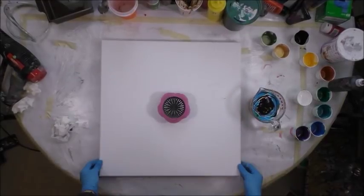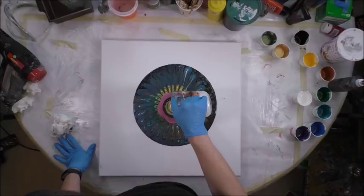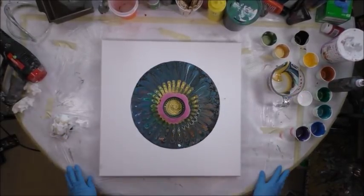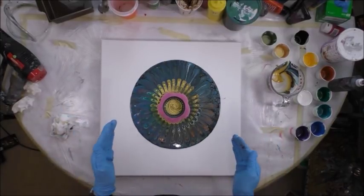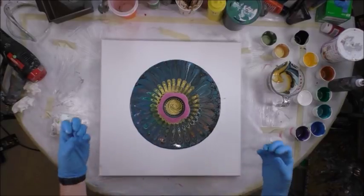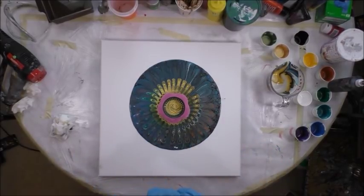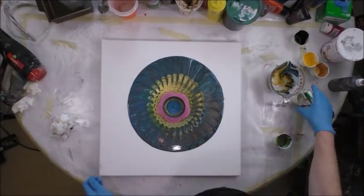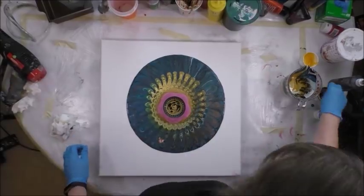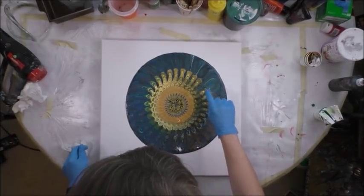Okay, so I've got my 20-inch canvas. Wish me luck. So I have cells like crazy. I never can a hundred percent promise or swear that your pour is ever, ever going to turn out like what you expect it to, because it's always a magical, mystical mystery for sure. So I'm just letting it all sink in. The one little leg didn't go out — that's interesting.